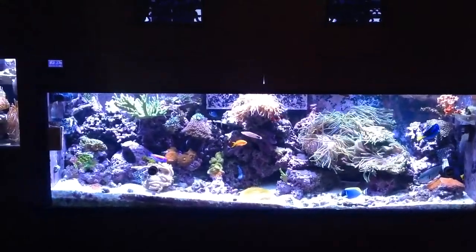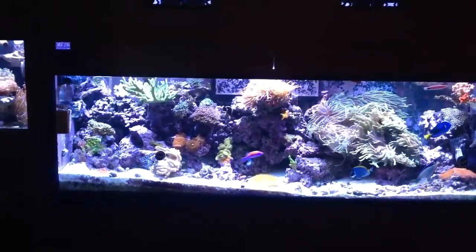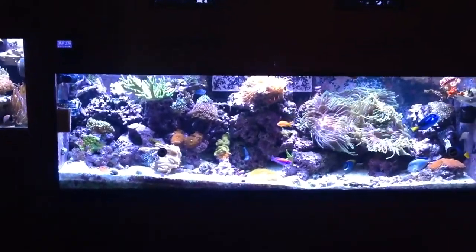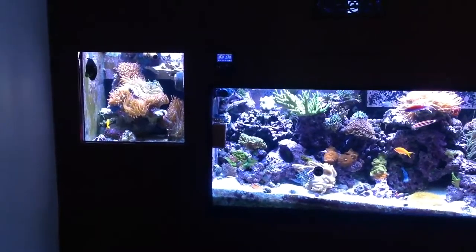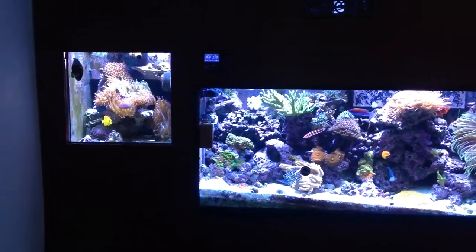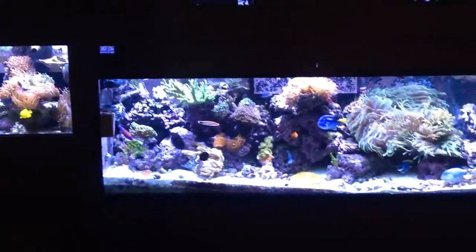Hey everybody, I'm just going to show you my system. This is a 135 reef tank, this is my enemy tank. The system is all hooked up together — easier for maintenance.